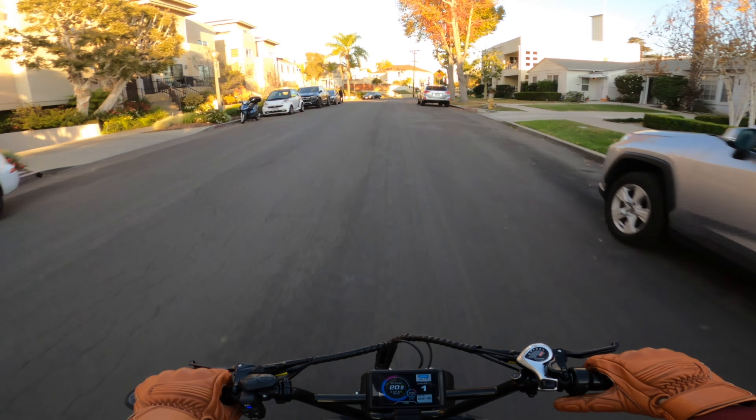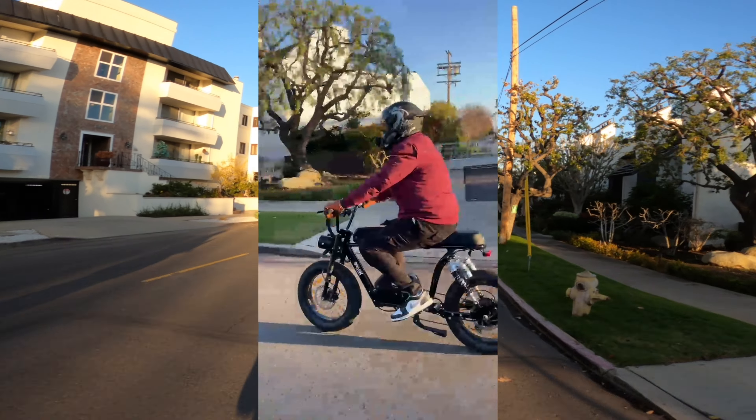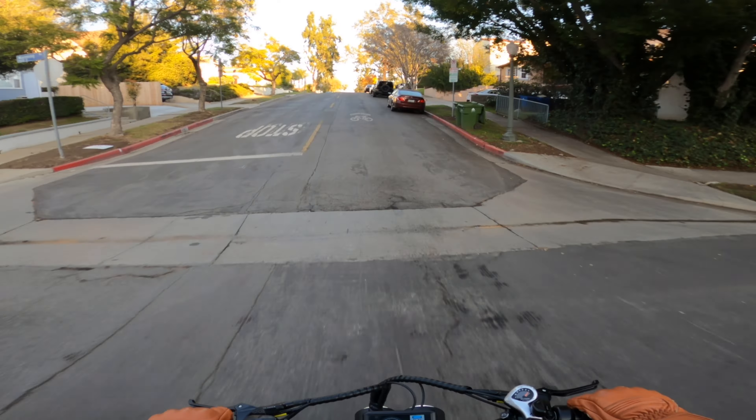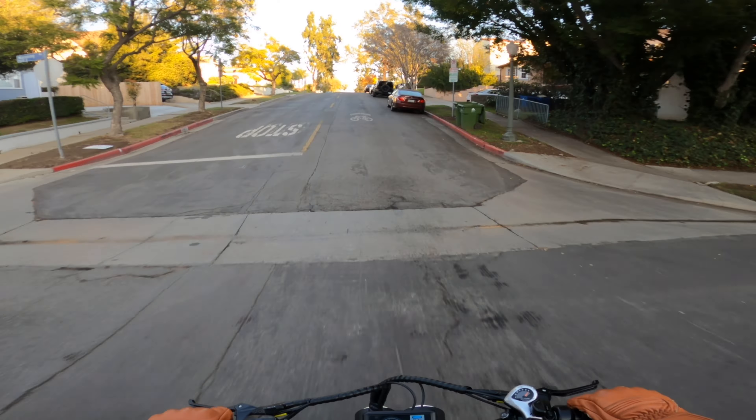There's even a clock on there too. It's just this hill over here — 15 to 50 miles per hour up this hill. That's pretty good, because that's a really steep hill.